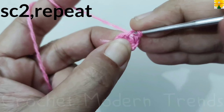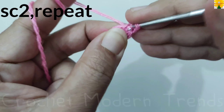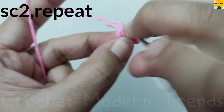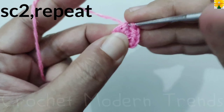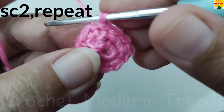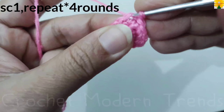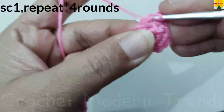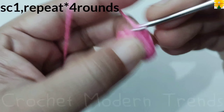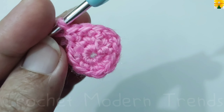Chain one — this is the turning chain, we are not going to count this chain. On the top of the fourth stitch: single crochet one, into the same stitch single crochet two; on the top of the next stitch single crochet one, into the same stitch single crochet two. We have to do two single crochets on the top of each stitch across the round. When the round is complete, join the stitches on the top of the fourth stitch with slip stitch. Then do single crochet on the top of each stitch across the round. Follow the same pattern and complete this round and three more rounds — we will meet again when these four rounds are completed.